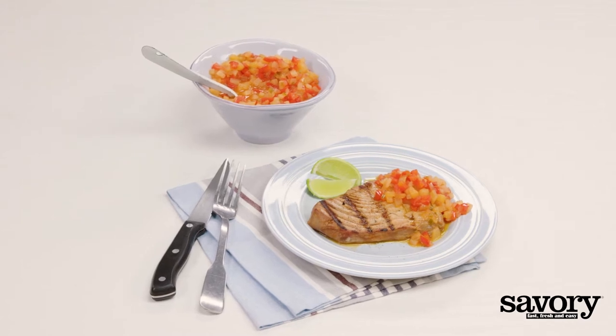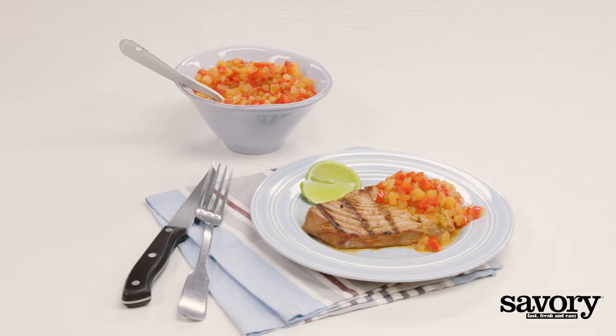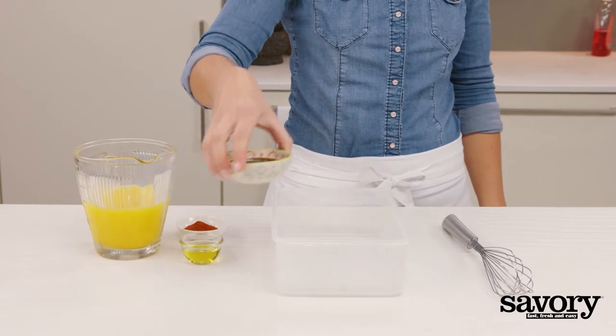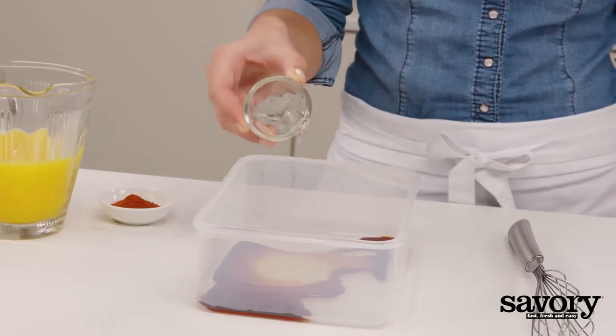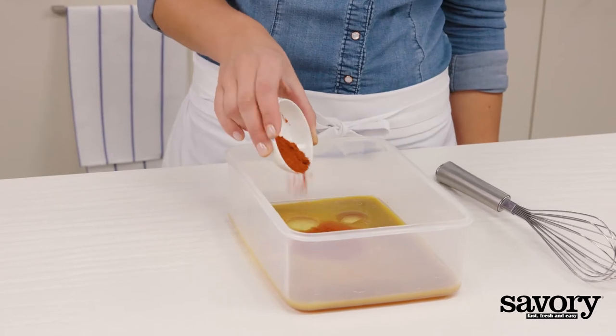These savory Hawaiian-seared tuna steaks with pineapple sauce are a match made in heaven. In a large plastic container with a lid, whisk together the soy sauce, olive oil, 1 cup of orange juice, and paprika.